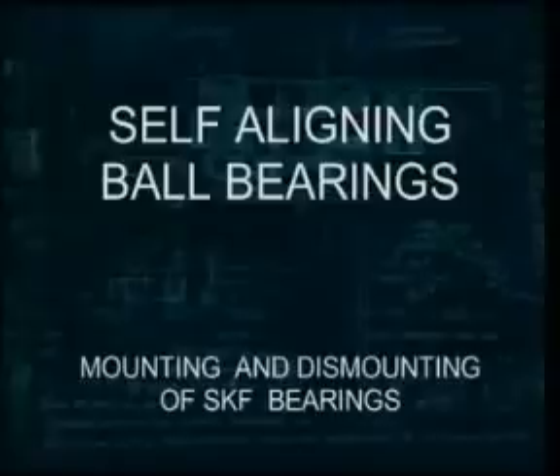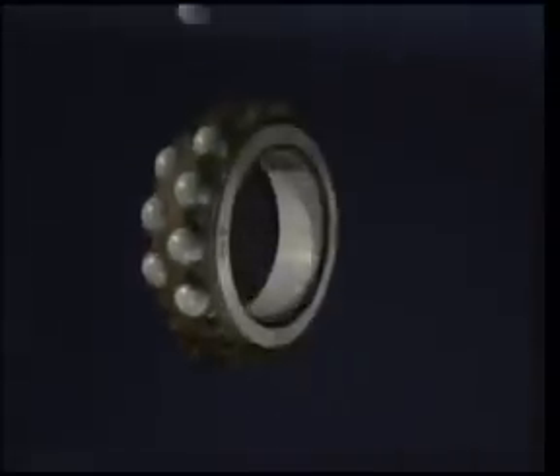This SKF training film is about self-aligning ball bearings. The self-aligning ball bearing consists of two rows of balls secured and separated on the inner ring by the cage and a sphered outer ring raceway.